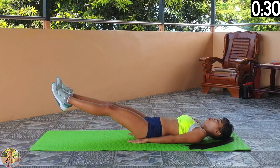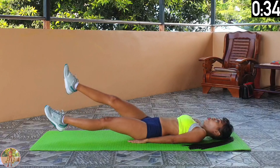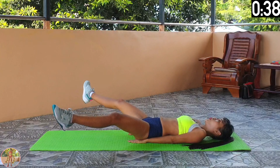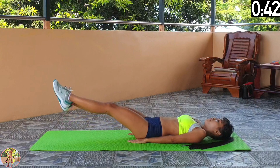Almost finished. 15 seconds left. Keep going. 10, 9, 8, 7, 6, 5, 4, 3, 2, 1 and finish.